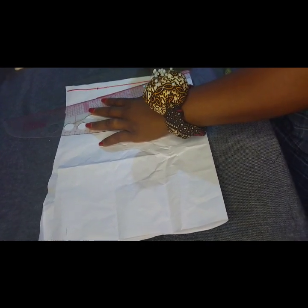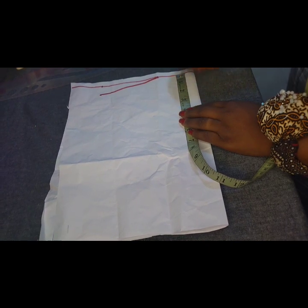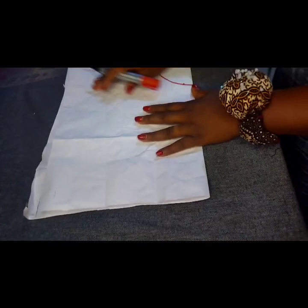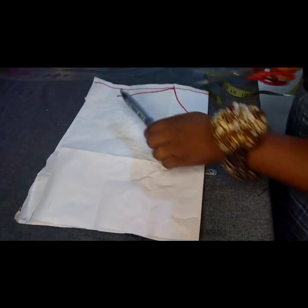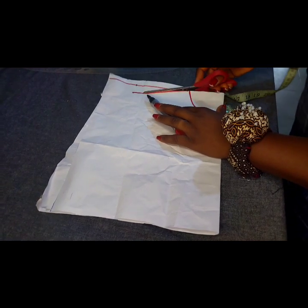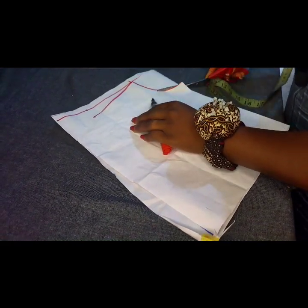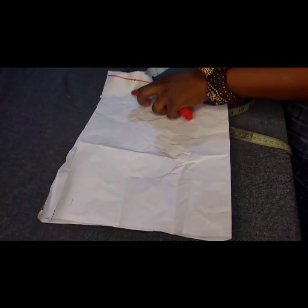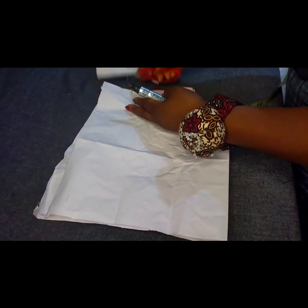I'll be working with a neckline of three inches by three inches — you can do 3.5 or three inches, it depends on how high you want the neckline to be. Now to create my keyhole, let me cut out my shoulder slant and cut out the neckline. This is just a pattern to guide me in making my keyhole neckline.